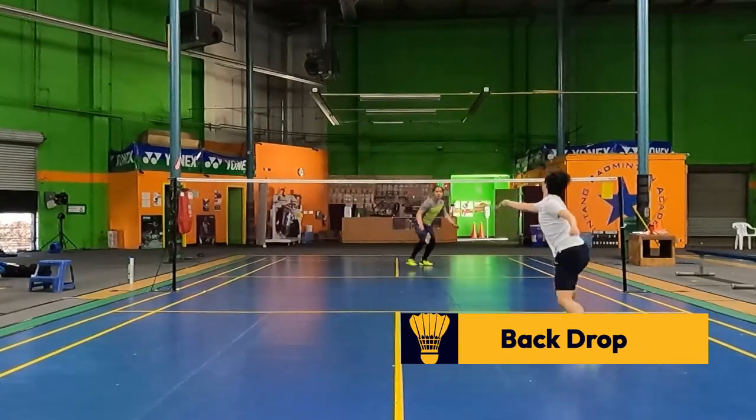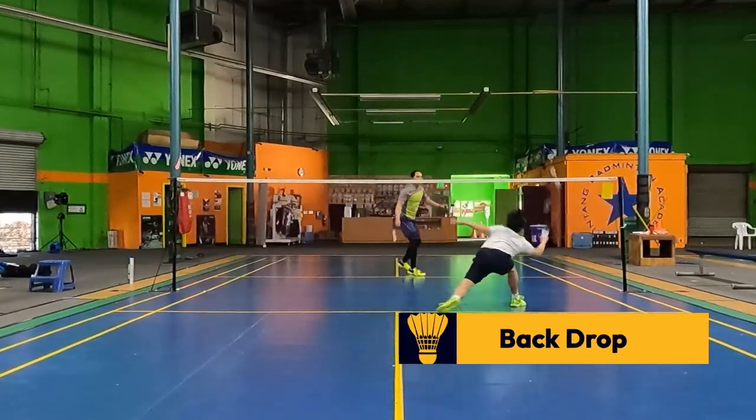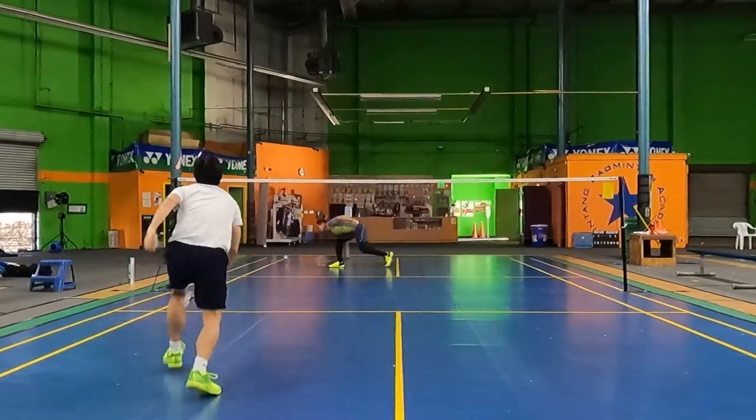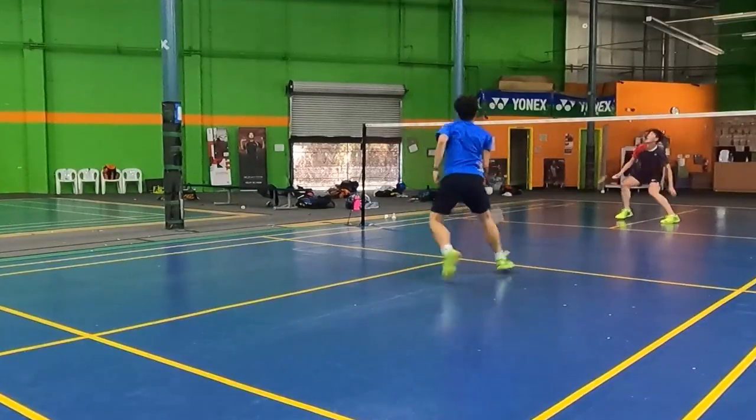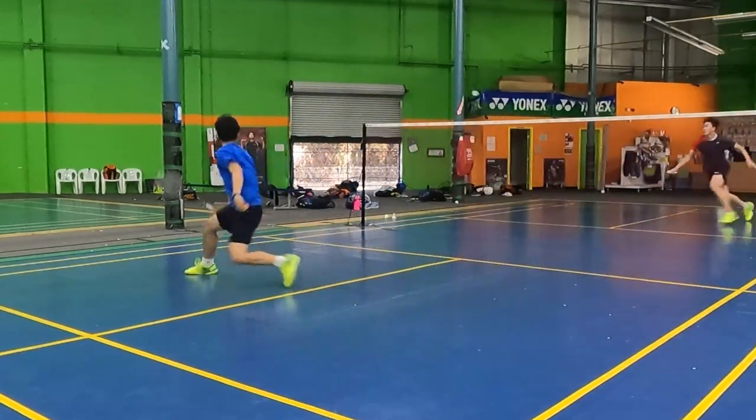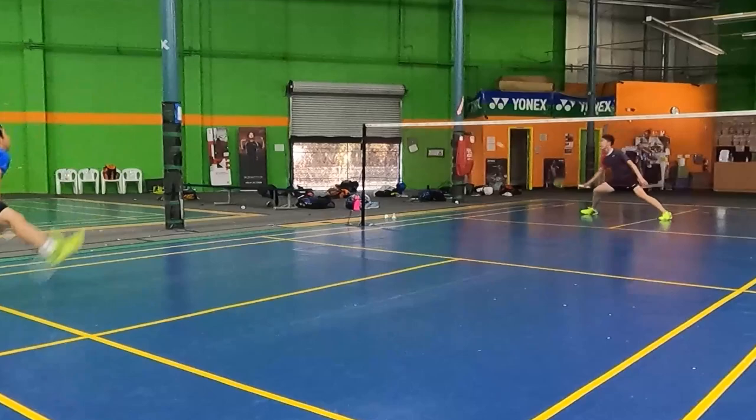A third and final way to set up an overhead full smash is to lead it with a backdrop. If your opponent tends to be a defensive player and you start with a backdrop, many times they might lift it again to the back. Here, you should take advantage of the second shot after your first backdrop, move quickly and explode to the corner, and finish it off with an overhead full smash.